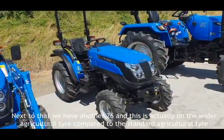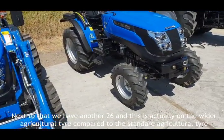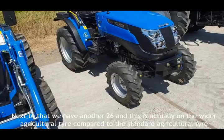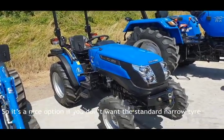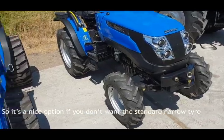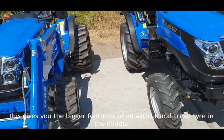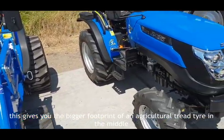Next to that we have another 26, and this one is on a wider agricultural tire compared to the standard agricultural tire — it's called the super ag tire. A nice option if you don't want the standard narrow tire but don't want to go for quite such a wide industrial tire. This gives you the bigger footprint of an agricultural tread tire in the middle.